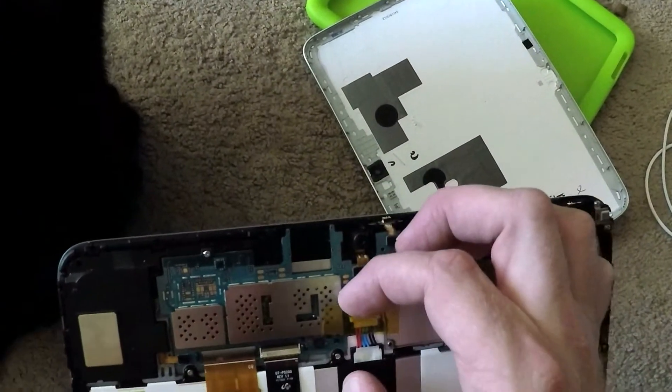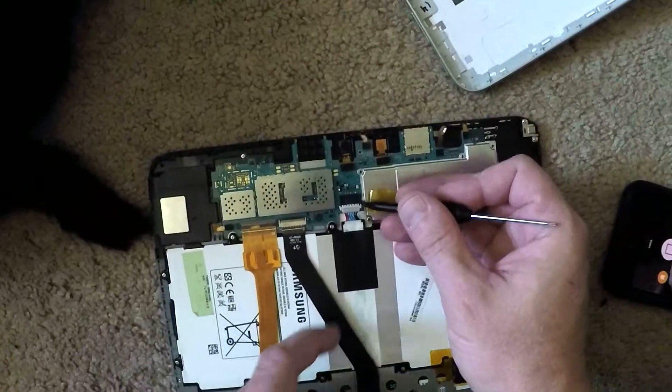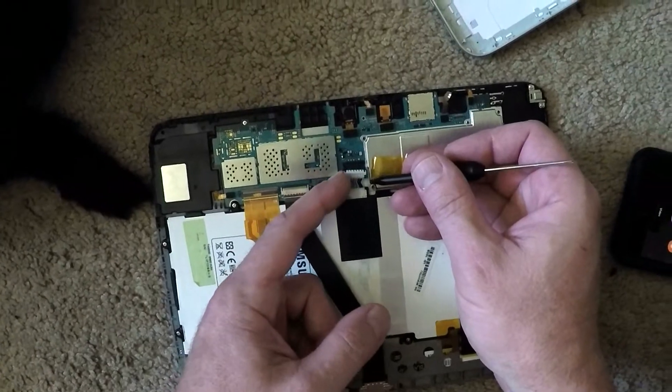Just shut it off. Let's do that now. Just carefully pop up this power connector here. Now the device should have no power.